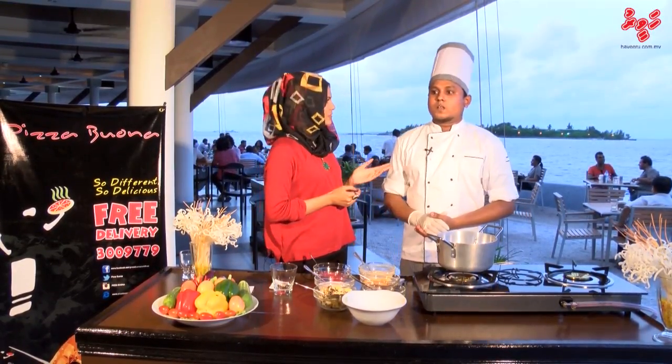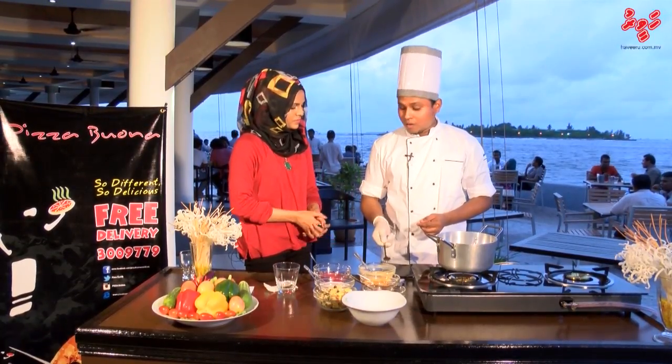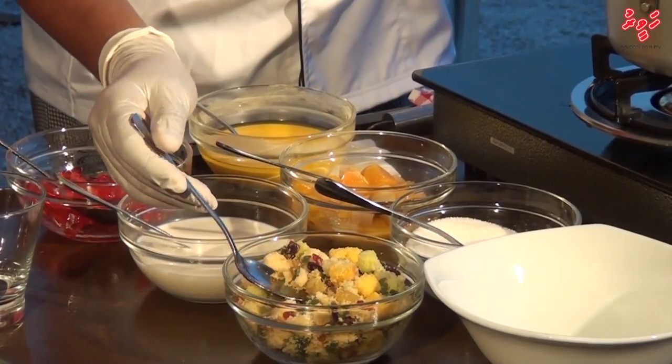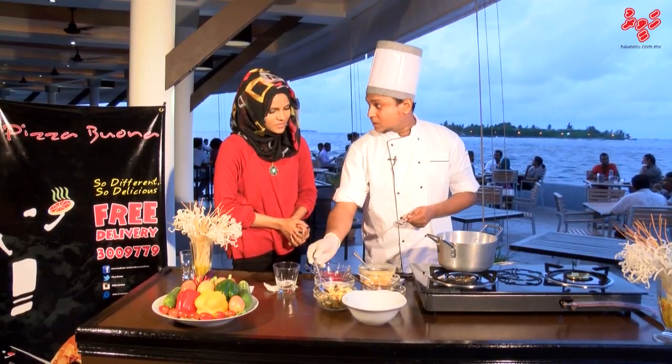We are going to make a trifle. I want some ingredients: sugar, fruit cocktails, and custard. I already mixed this with some jellies, some milk, and this is a fruit crumble. I already mixed this with cake crumble, mixed fruit cocktails, cashew nuts, and sultana. Sultana is dried grapes.